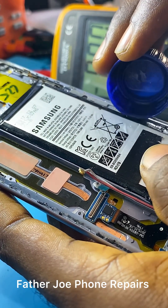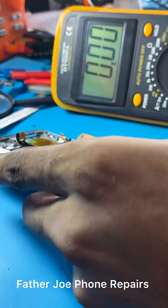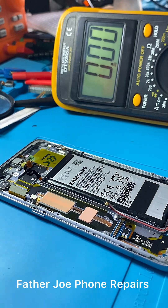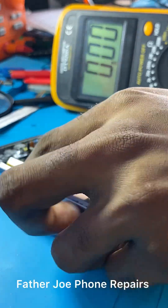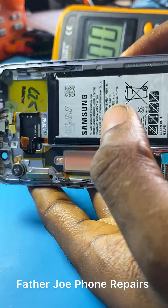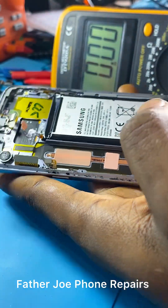I'm putting my chemical on right now so that it will dissolve the gum. It is very important to put chemical so that it can dissolve the gum. After that, keep it for a while and then use your tools to remove the battery.